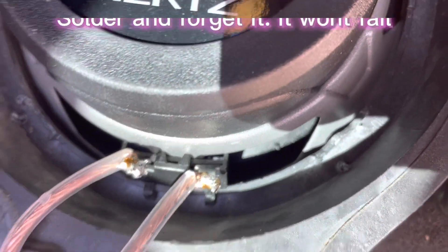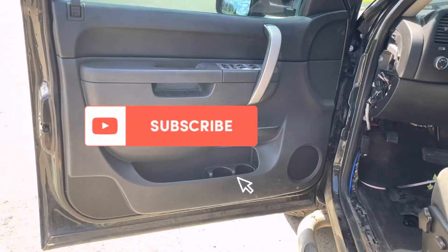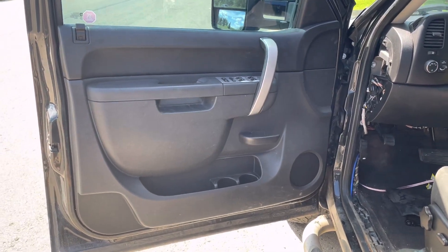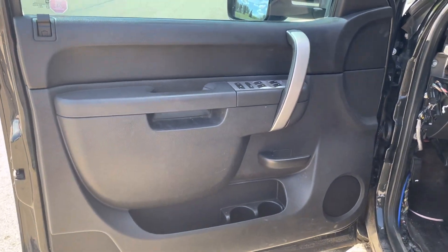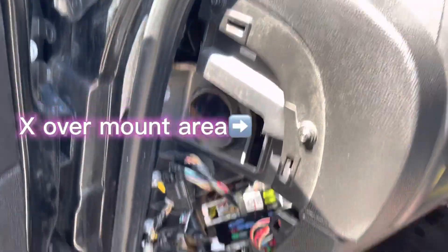I've got the zip tie and the speaker wire taped together and pulled through the grommet into the door. All connections are soldered up and I'm going to throw it back in the door. Now the door is all back on — screws in, cover plates back on.